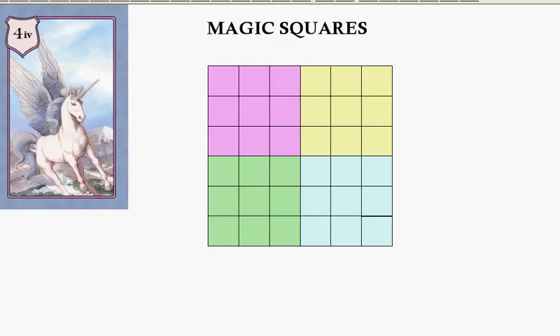We're going to fill in a 6 by 6 magic square. This is a bit more complicated than the other ones — we can't just use the straight method we used in the 4 by 4. I've divided the 6 by 6 into four 3 by 3 squares, and we're going to fill in each of those using the Siamese method.